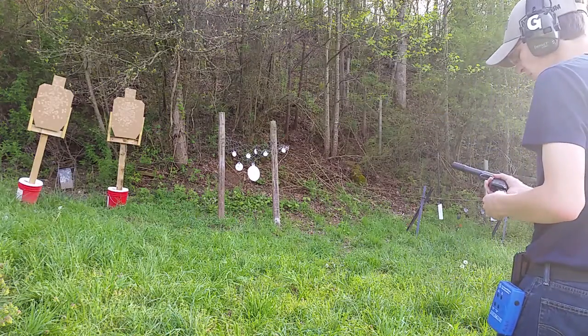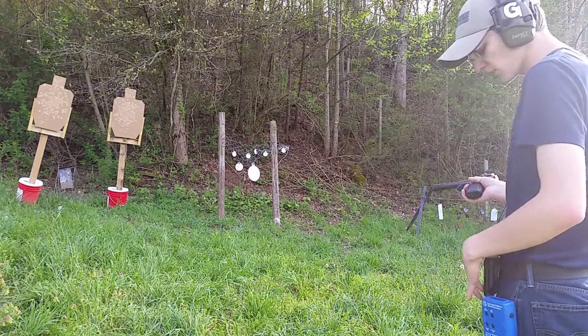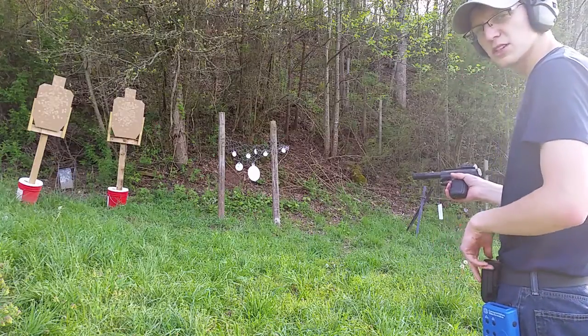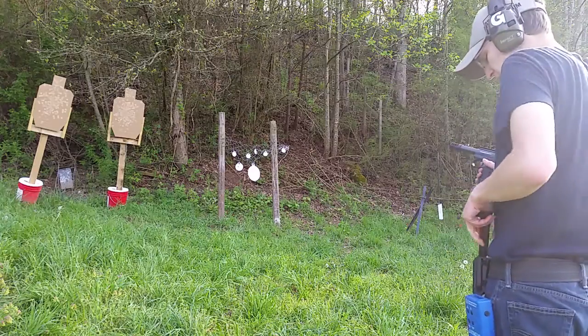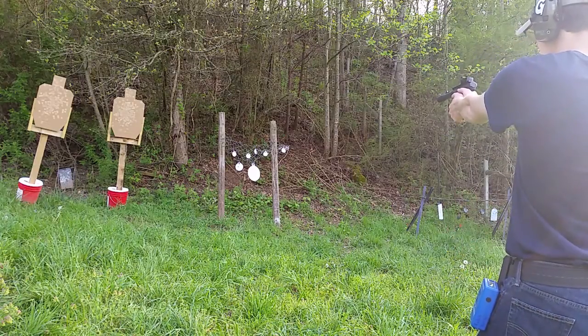Alright, not too bad. Pretty smooth retention — I really like the way the retention is set up on these. It's not too tight and not too loose. It really just gives you enough resistance, but it comes out when you need it to. We'll go ahead and burn through the rest of this ammo here — have a little fun. We'll take a closer look at them.